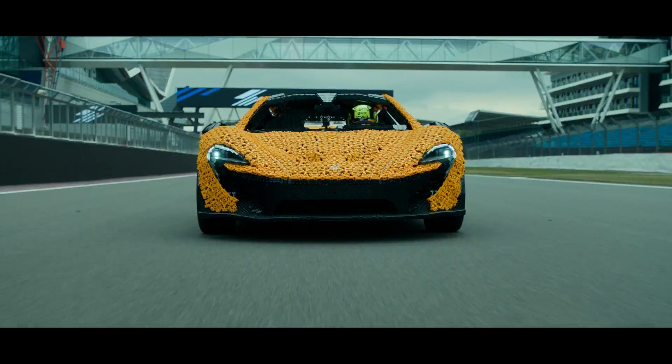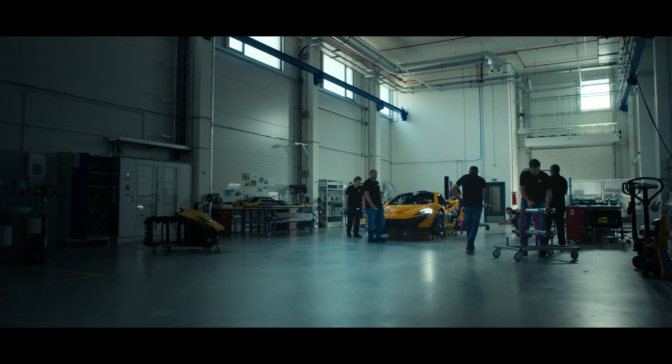The idea is to build a full-size LEGO Technic drivable replica of McLaren P1 that we will drive on Silverstone circuit.